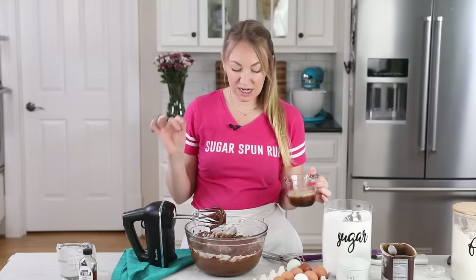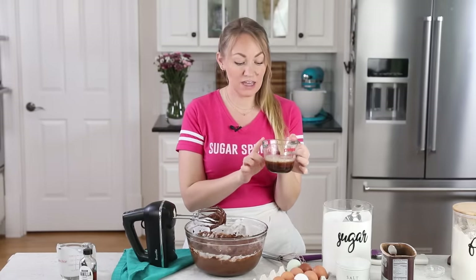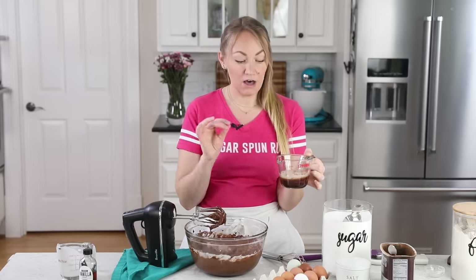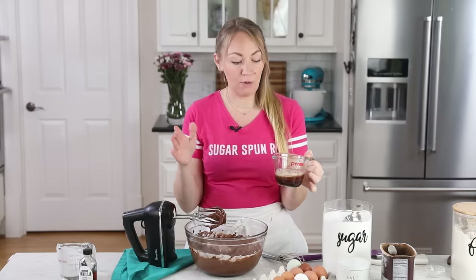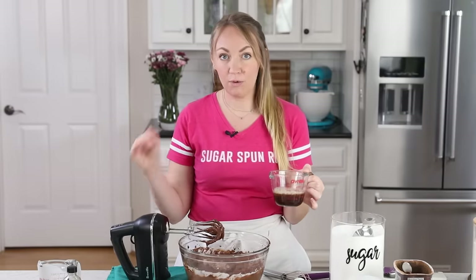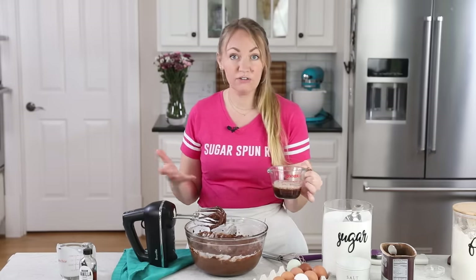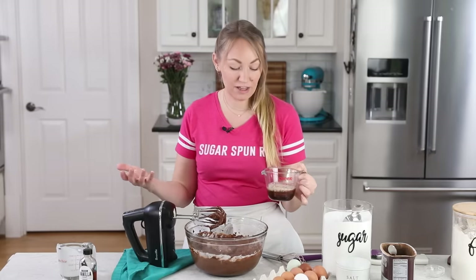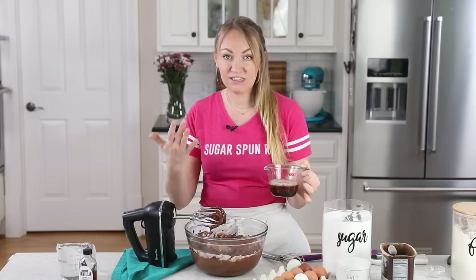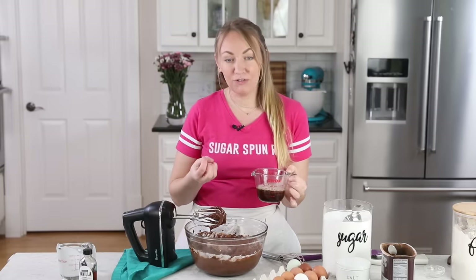The last ingredient you need for today's recipe is one half cup of steaming hot coffee. If you don't keep coffee on hand, you can use a little bit of instant coffee dissolved in super hot water. And if you just don't like coffee at all, you could substitute hot or boiling water instead. The coffee flavor is great because it's going to accentuate the chocolate flavors and give the cake a deeper chocolate flavor. The really important thing is that the liquid you're adding is nice and hot, because this is going to help bloom the cocoa and give us a much deeper flavor.